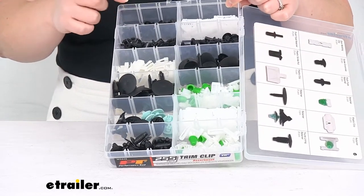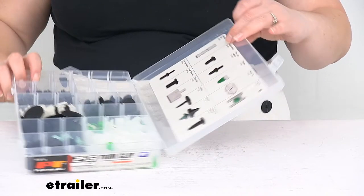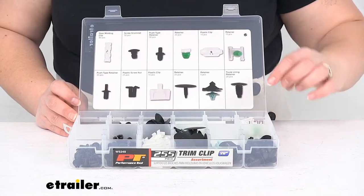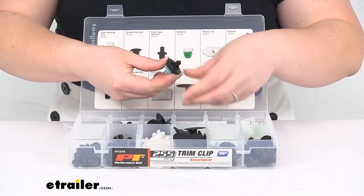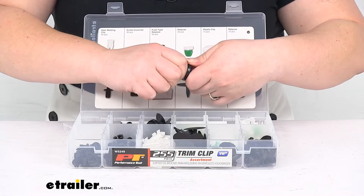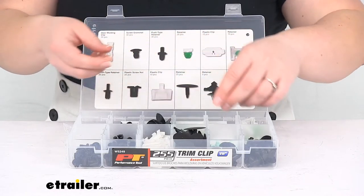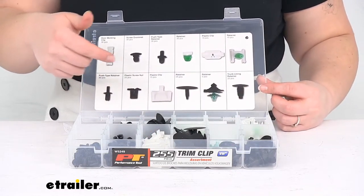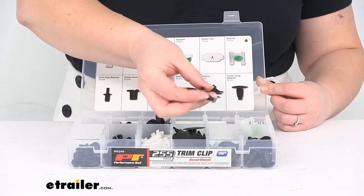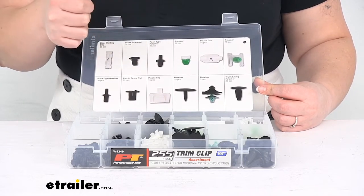We've got all of our parts in their own little compartments and a handy guide to let you know where each of those go and what each one has. Some of these are kind of two-part pieces — this one here has kind of an anchor clip on top of the other. This is for a retainer, so you get five of these, and the guide should give you the part layout of how many you get of each one. We've got some just clips, a couple different kinds of retainers, your trunk lining retainers, some more retainers, another plastic clip retainer, and a push type retainer.